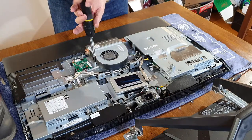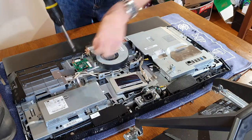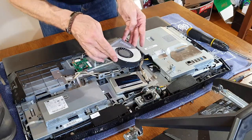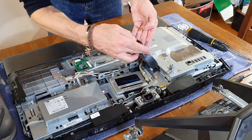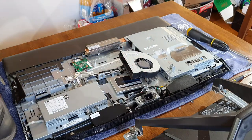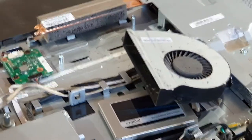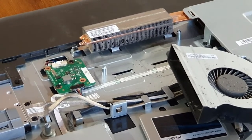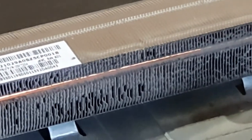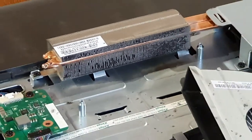There are just three screws to remove — it's a nice easy job once you get the case off. We'll lift that out. Let's zoom in so you can see: the air has to be forced through those vents.